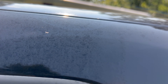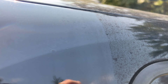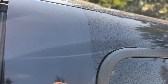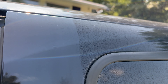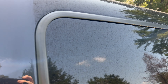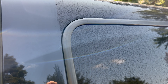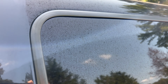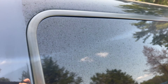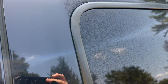This is my F250 and it has water spots all over the windows. I took it to car washes, foam cannon, power washed it, put soap and scrubbed — they will not come off. I took the truck to two or three detailing shops and they wanted to charge me $450 or $500 just to get the spots off.